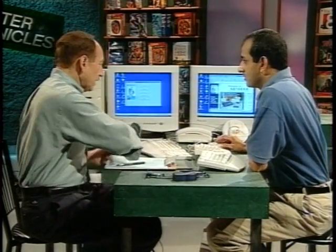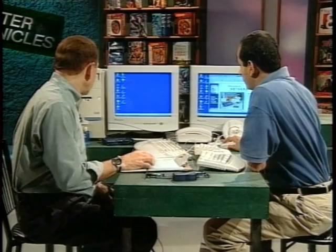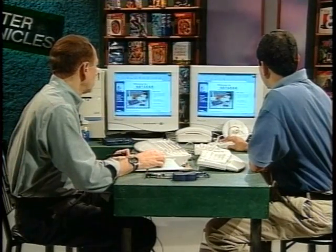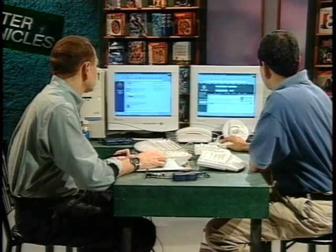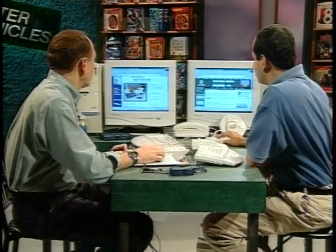Can we share one ISP connection and do two different things at the same time? Absolutely. We're sharing a 56K connection to an ISP. Let me open my browser here. We're at the same place right now, but we can serve two different sites simultaneously. I'm going to go to buy.com for my Christmas shopping, while you continue looking at the Netgear homepage. So you can share your ISP connection whether it's 56K, cable modem, or DSL modem.